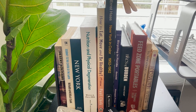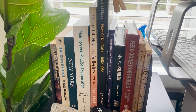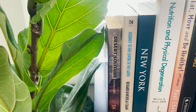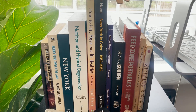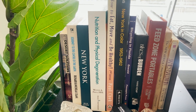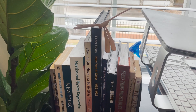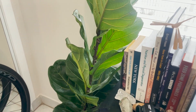Here's my book collection. I have 'Feed Zone,' a great book by the CEO of Scratch Labs — full of tips on foods for training. I also have 'Desert Solitaire,' which I need to get back into. One of my favorites is 'How to Eat, Move and Be Healthy' by Paul Chek — an amazing book about the body-mind connection and how to layer your foods and maintain a schedule. I also have some photo books and the New York Blue Book.